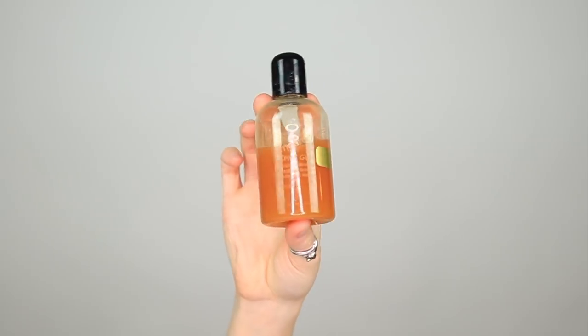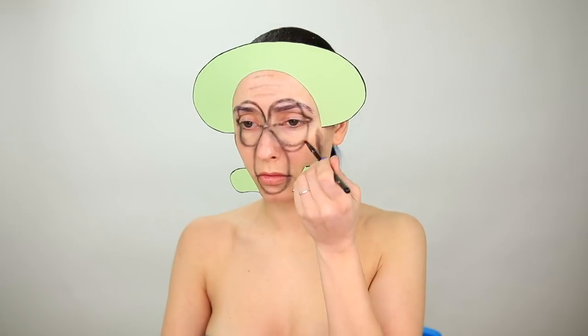Now I'm applying the ends of Squidward's infamous frown using spirit gum. You want to wait a minute for this glue to get tacky before sticking them on. Then I'm just going to extend his eyes and nose a little further down and then it's time to map out the lower half of his body.